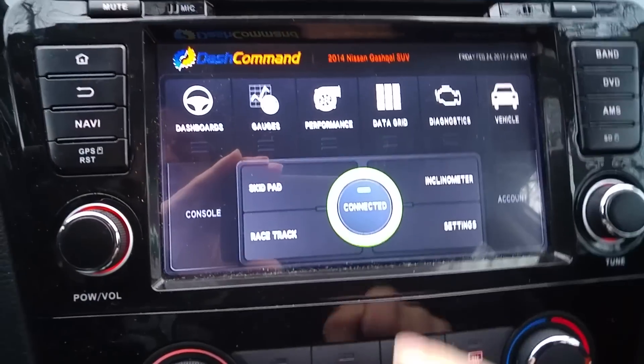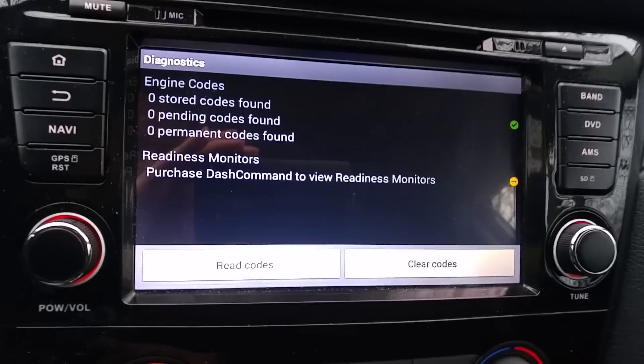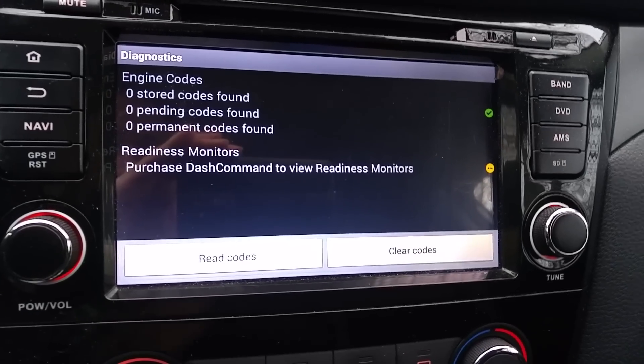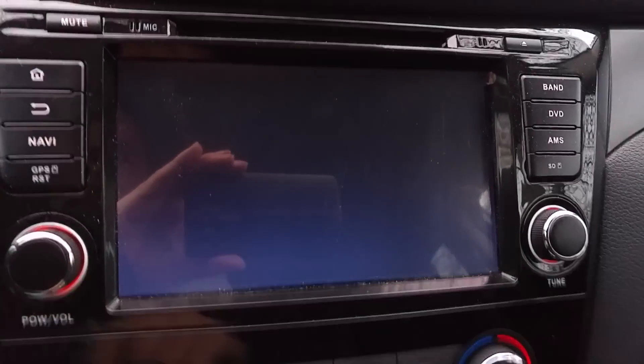It's really cool when you have it on your dashboard, and it even shows error codes. But I would not dare to clear them here when my car is still under warranty — but pretty cool that you can check it.